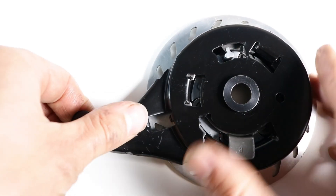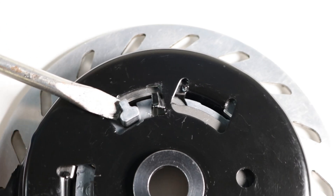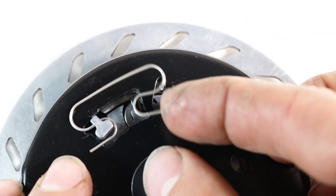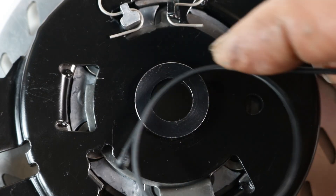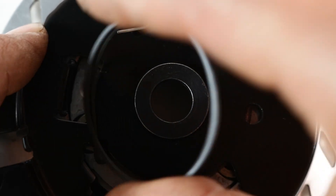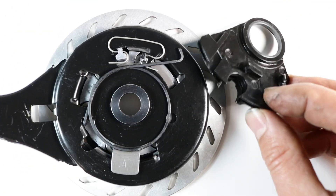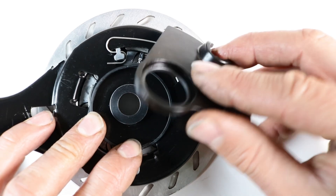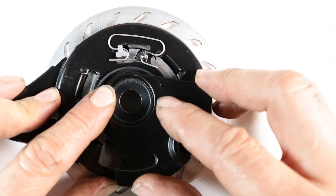Once all components are properly aligned, push the backing plate onto the drum. With a flathead screwdriver, lift the protruding part of the retainer and slide one side of the roller cage retaining spring beneath it. Attach the other end of the spring to the backing plate. Insert the shorter end of the larger retaining spring into the slot on the backing plate, then slide the other end of the spring into the slot on the arm that holds the cable.